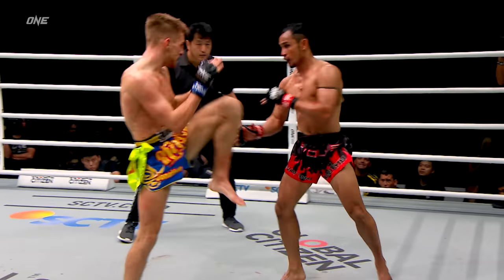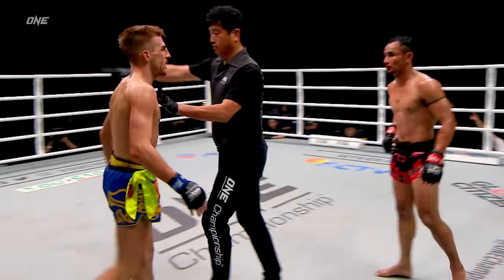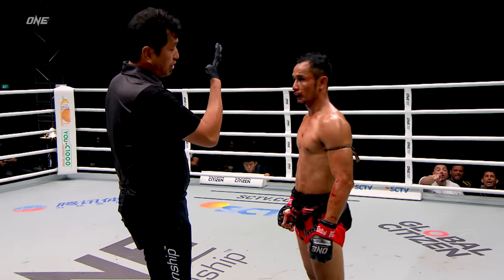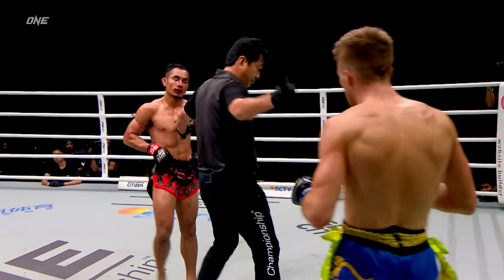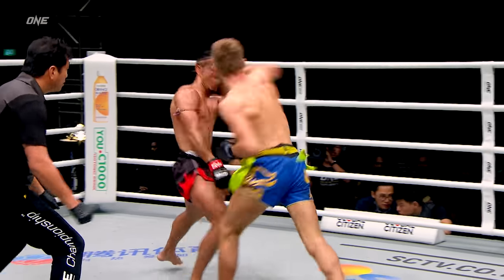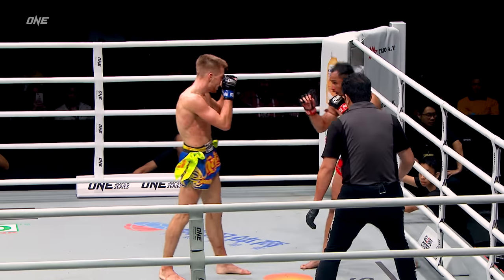He took out the leg of Jonathan Hagerty. Nice body shot — might have slipped a little bit there. He scores it as a knockdown — the standing eight count to Sam A Gaiyanghadao. That's gonna be scored as a 10-8 round for Jonathan Hagerty. That's huge on the score cards right there.